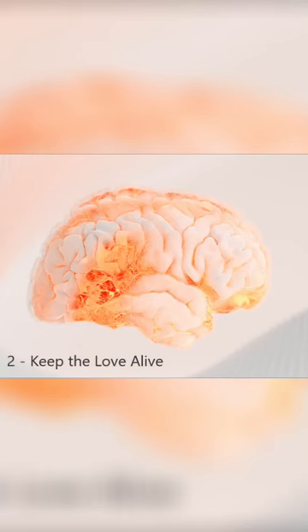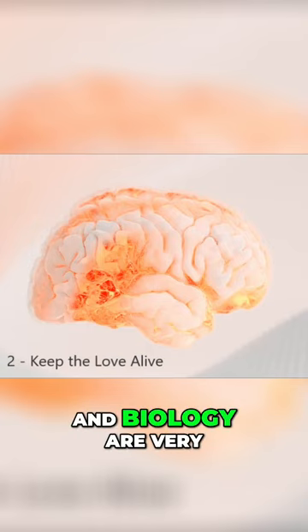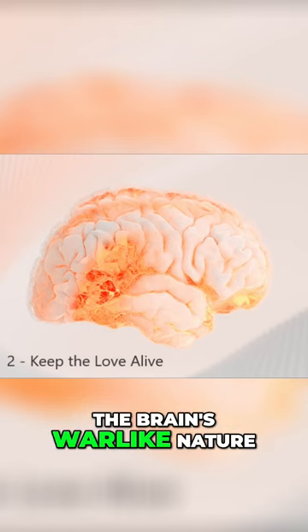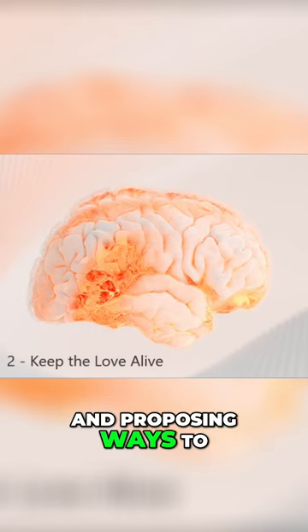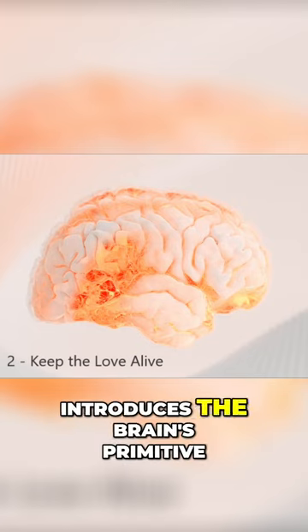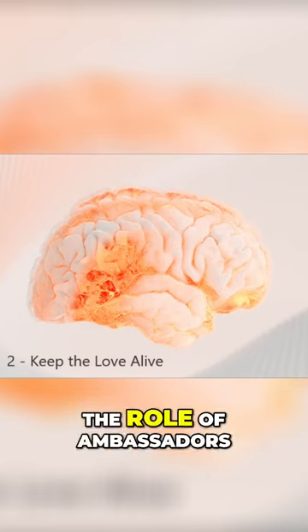Chapter 2: How to keep the love alive. The brain focus and biology are very well described in this chapter, highlighting the brain's warlike nature and proposing ways to redirect it towards love. The author introduces the brain's primitive and rational components, emphasizing the role of ambassadors in promoting empathy and connection.